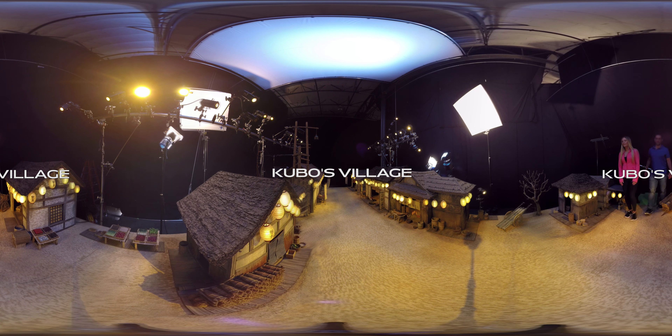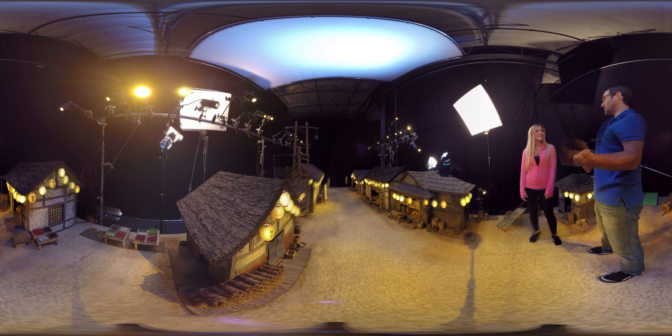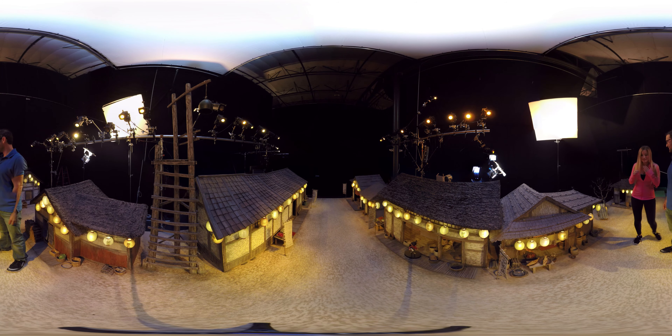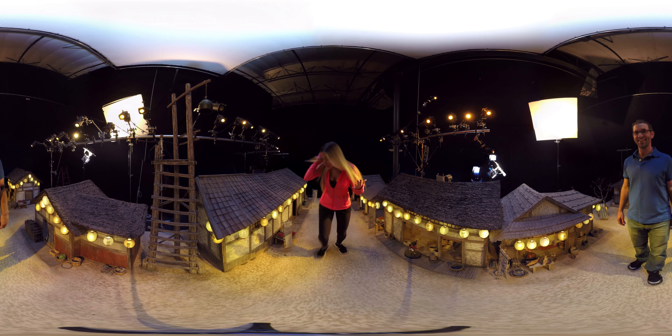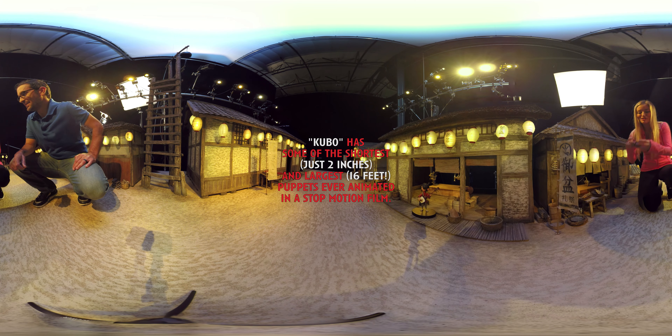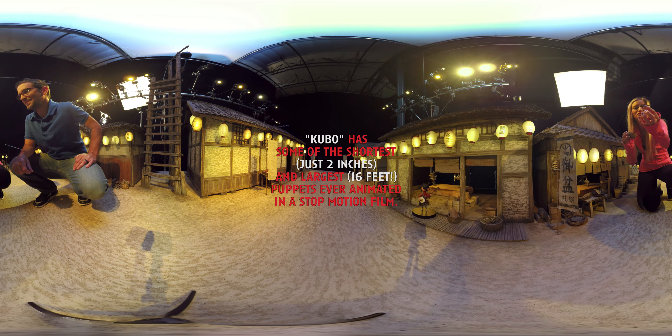This is Kubo's village. This is where he spends his days putting on shows with his magic, playing his shamisen. Everything is so little and so cute. Like guys, everything is real too — everything looks real, but just super, super small.